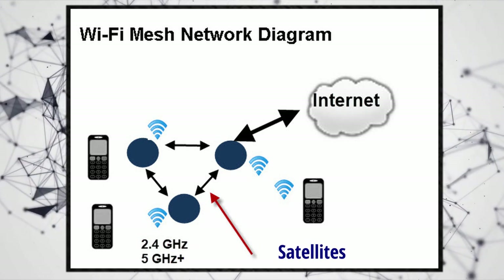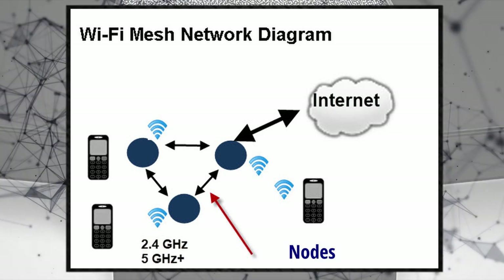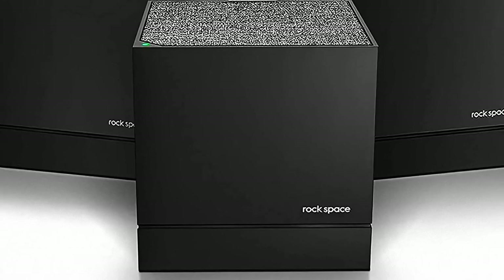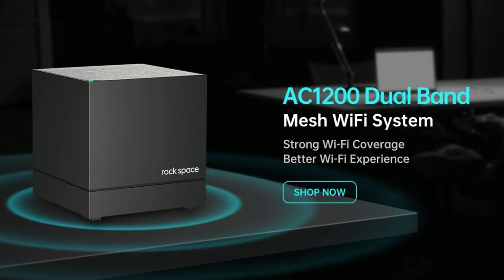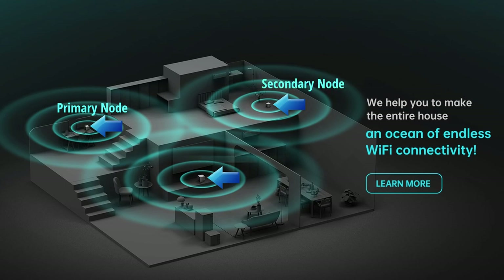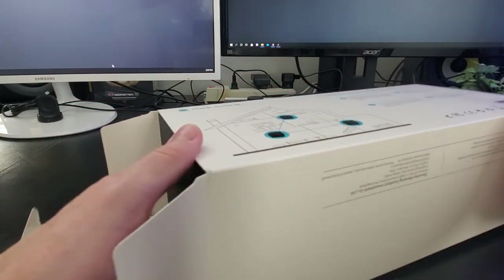These hardware units have different names depending on the vendor — access points, nodes, base stations, satellites, or mesh points. Rockspace calls them nodes, so in this video we'll refer to them as nodes. The hardware unit that connects to the internet will be called the primary node, and the others that connect to it will be called secondary nodes. Now that you know what a mesh Wi-Fi system is and how it works, let's go ahead and install this Rockspace system.